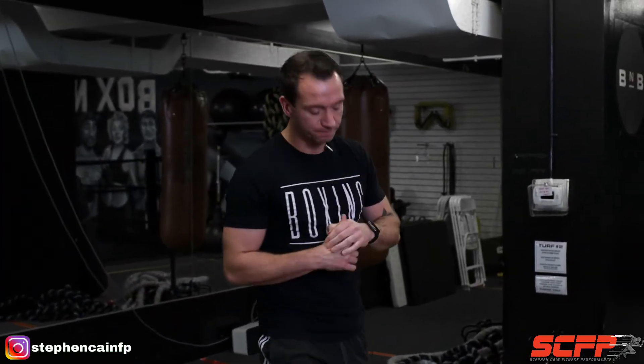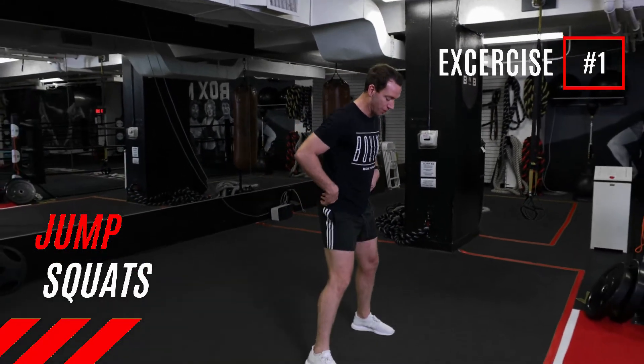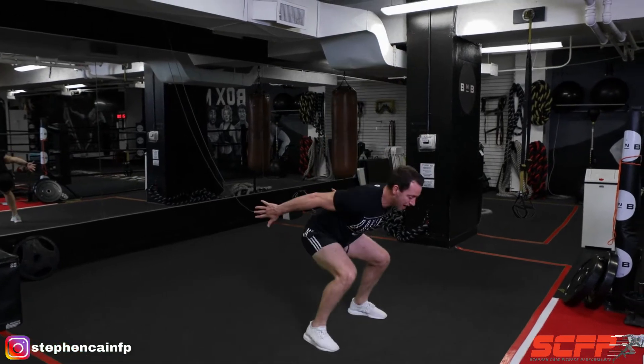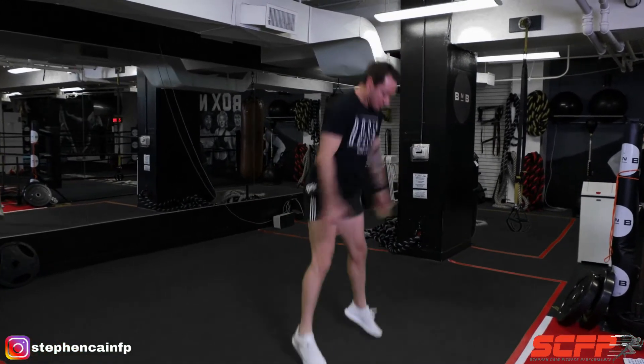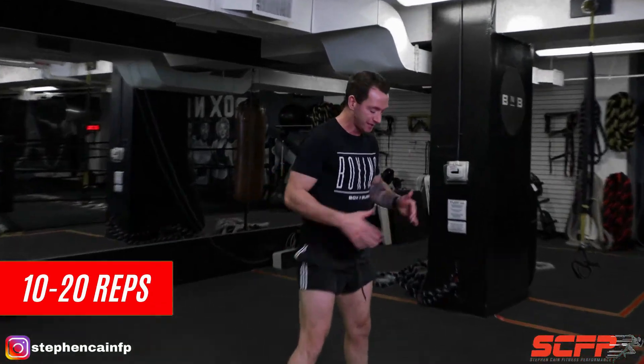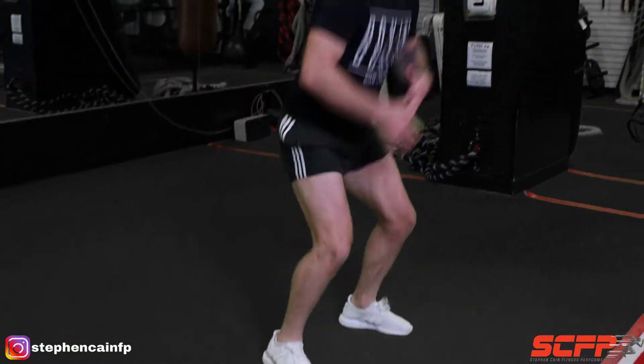Exercise number one, we're going to go into an explosive jump squat. Feet shoulder width, driving the arms back, weight onto the heels, explode up, driving the toes into the ground. We're dipping our hips below the knees and then we drive up. We're keeping our core braced all the way through. Be nice and athletic. That's lower body.